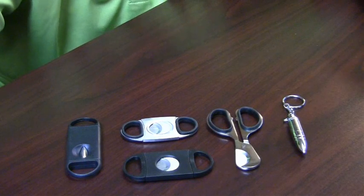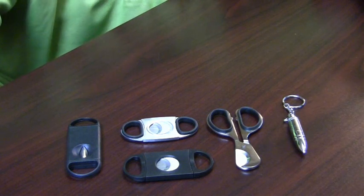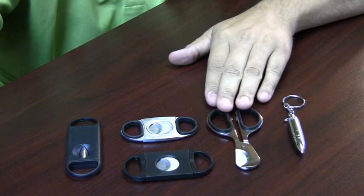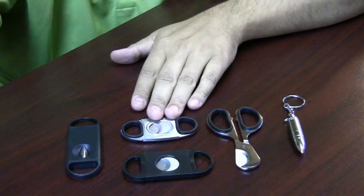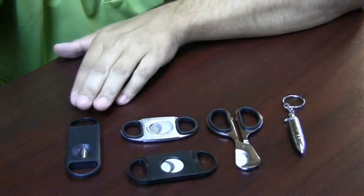This is Dave from Cheaphumidors.com. Today I'm going to show you how to use a variety of cigar cutters. We have a bullet cutter, cigar scissors, a regular guillotine cutter, a perfect cut guillotine cutter, and a V-cut.